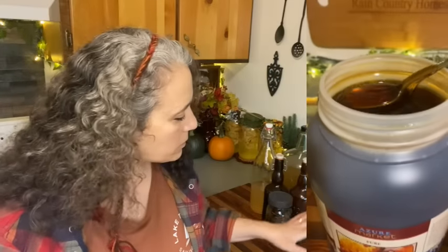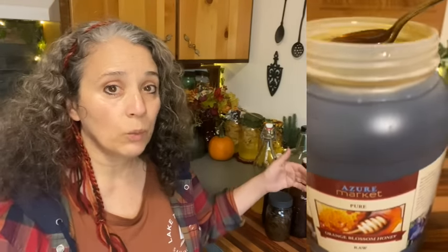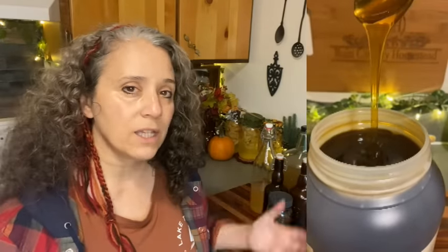Honeys can be very thick to very runny. This particular one I just got from Azure Standard — it's a raw orange blossom honey, which I haven't had in years. When I saw they had it I just had to buy it. It was a pretty decent price and I really like this honey, but it's also pretty runny, which means it would work really well for making extracts.